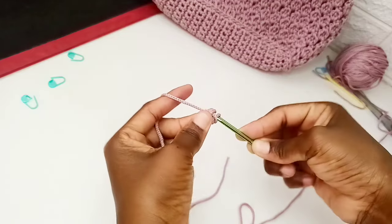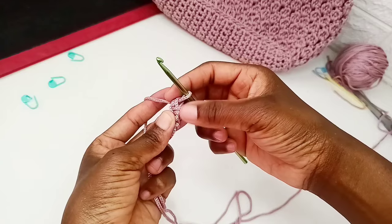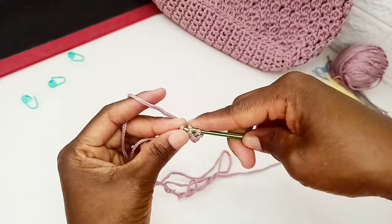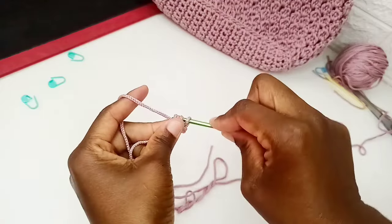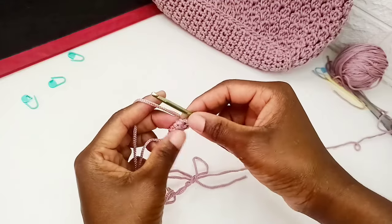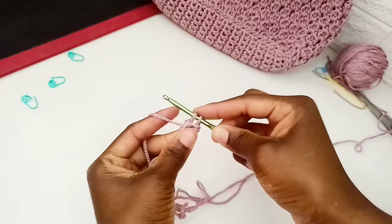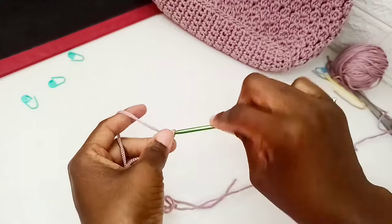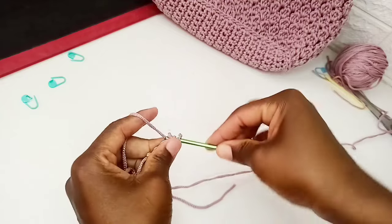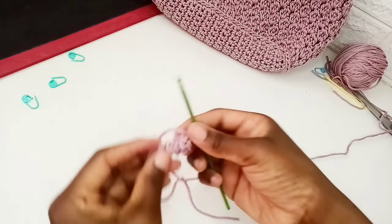We now have two small loops at the back. Turn again and insert hook into those two back loops, pick up a loop — two loops on the hook — yarn over, then pull through. Repeat: turn, insert hook into the two back loops, two loops on the hook, yarn over, pull through. Just repeat this process until you have your desired length of handle. Come back when done.